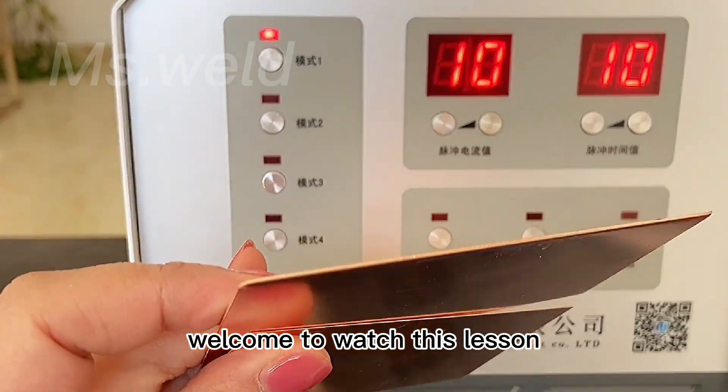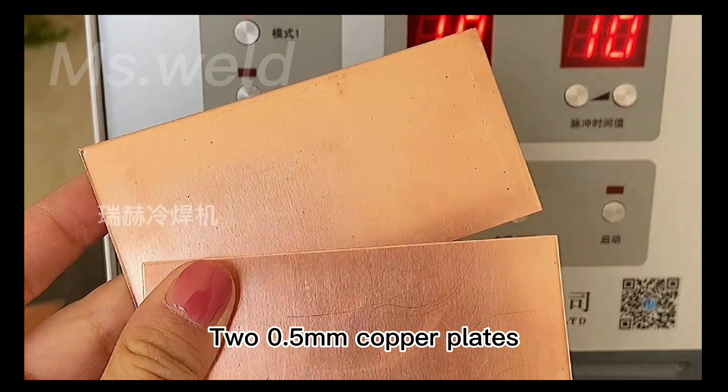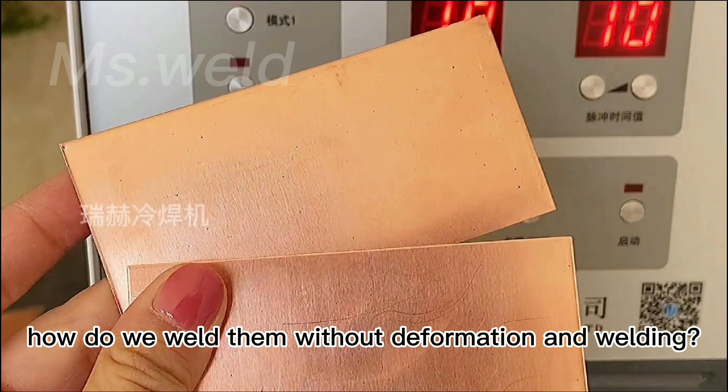Hello everyone, welcome to watch this lesson. Two 0.5mm copper plates — how do we weld them without deformation?